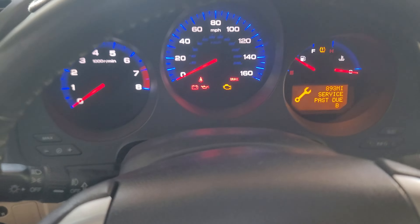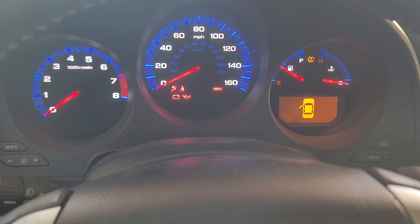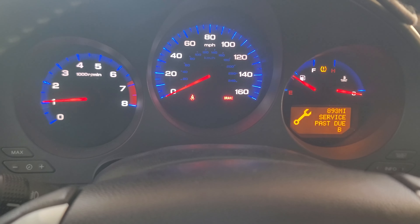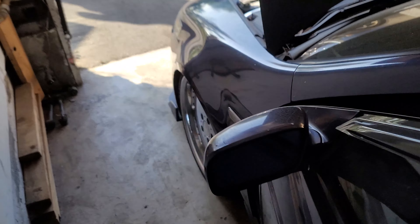Just kidding — I almost forgot the most important part: seeing if it turns on and doesn't explode. Fingers crossed, guys — here we go. Nice. Okay — sounds good, vitals good, no check engine light. Not bad.